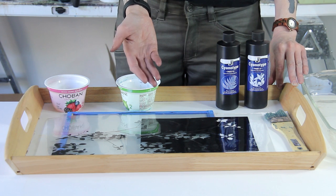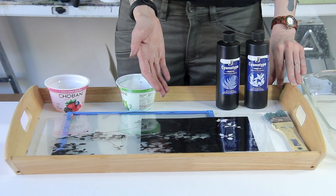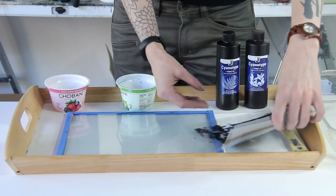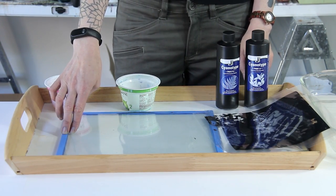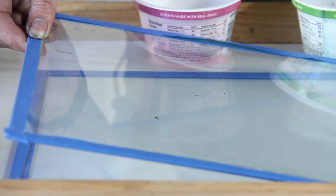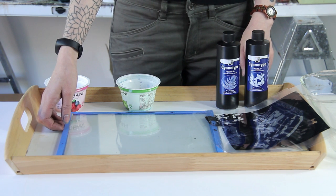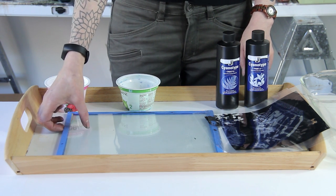You can buy a pack of 50 transparencies really cheaply on Amazon — I'll include that link in the show notes. Last but not least, you're going to need two panes of glass. You can use glass from old picture frames, or you can go to Home Depot and buy window replacement glass, which is relatively inexpensive. I'll link to where you can buy that in the show notes as well.